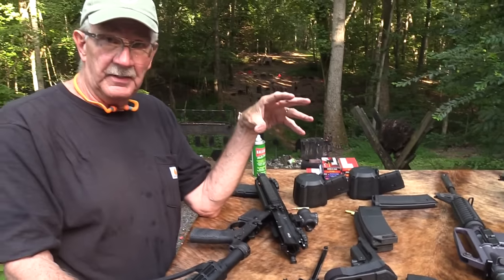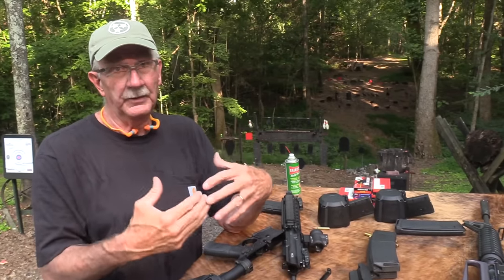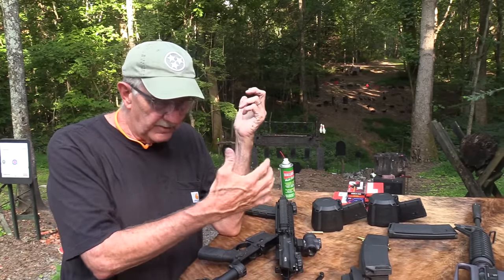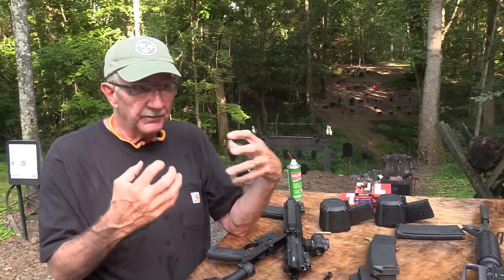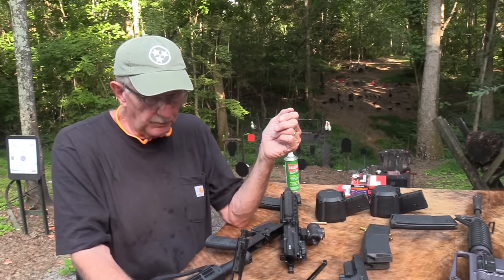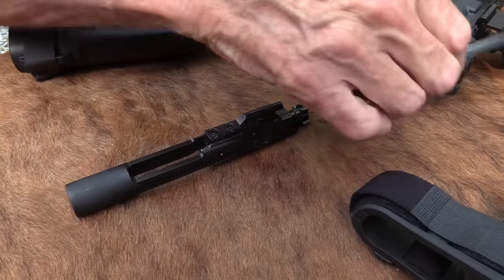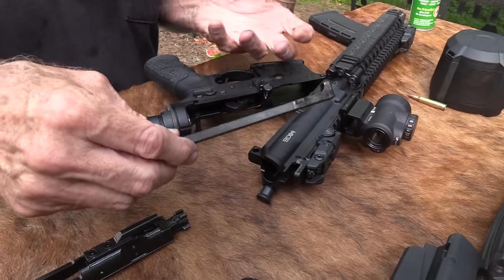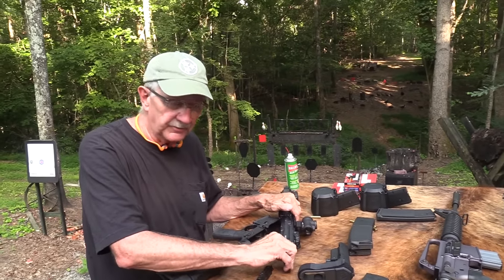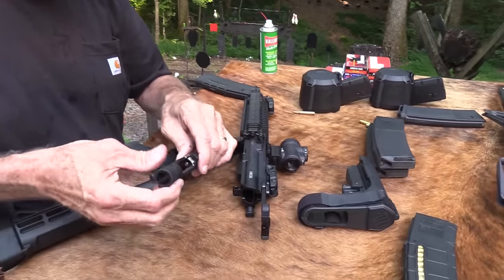It involves X-raying. I think they do a proof test round — really, really hot, hotter than you should normally be shooting — and fire it in the chamber of the barrel, then X-ray and test to make sure everything is okay. They really test things. So you get a nice bolt, everything done right, all the right steel. This is a little different charging handle — if you were shooting suppressed, you'd probably notice a difference. There are so many different charging handles you can put in these things.